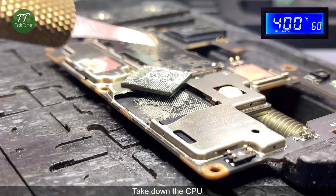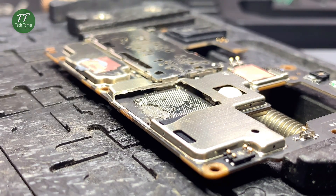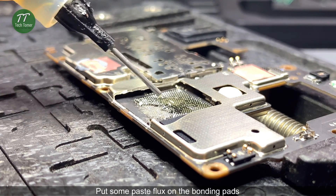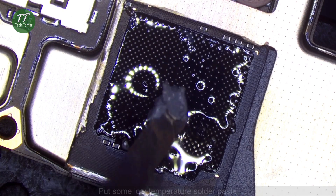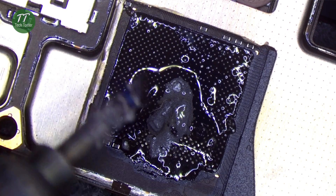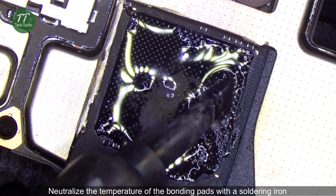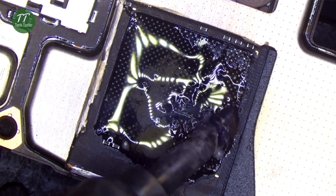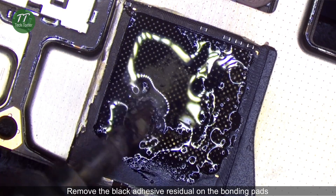Take down the CPU. Put some paste flux on the bonding pads. Put some low temperature solder paste. Neutralize the temperature of the bonding pads with a soldering iron. Remove the black adhesive residual on the bonding pads.